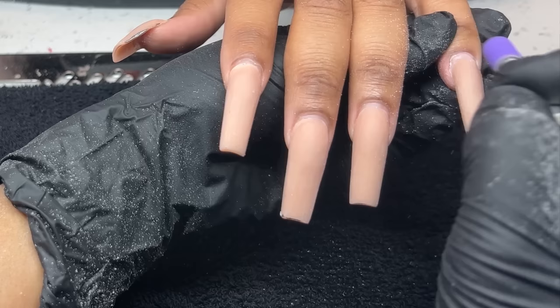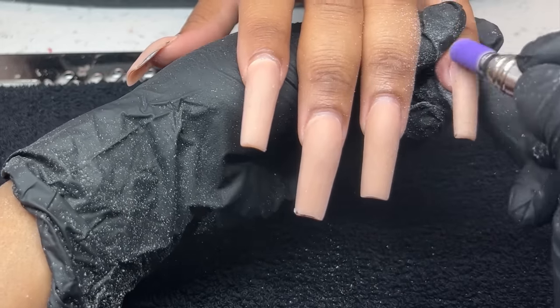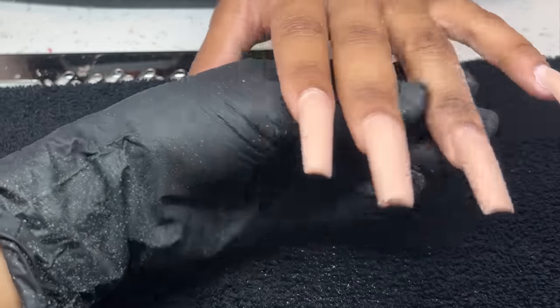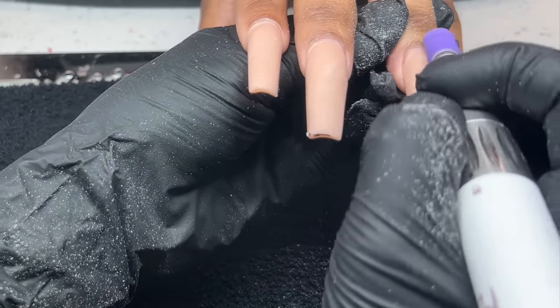I'm going in and using my mandrel bit at a speed of 4,000 RPMs, gently pushing back her cuticle, and then filing her natural nail very, very gently at a low speed and low amount of pressure. We're simply buffing off that shine and prepping her natural nail so all the products adhere very well.